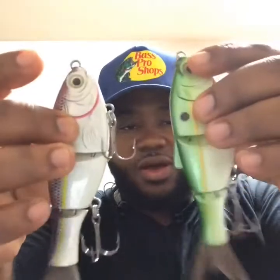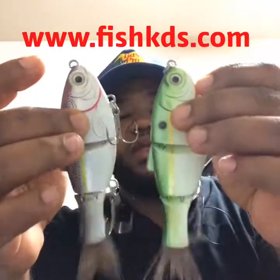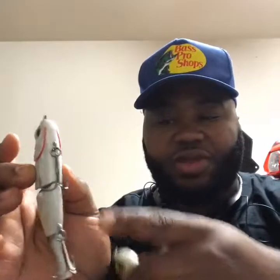I purchased these two from a seller called KDS Custom Lures on eBay, which I like them — they got some pretty good motion. I think they're a Bullshad knockoff. You can tell because Bullshad is kind of curved; it's straight where the joints are, and these are curved. But they also got a little rattle in them too.